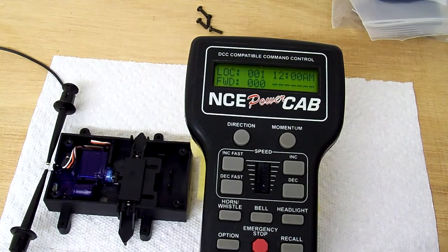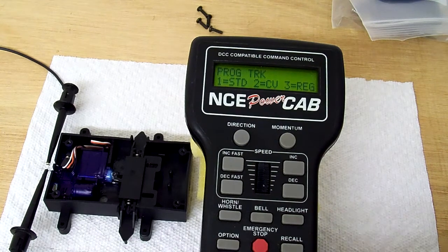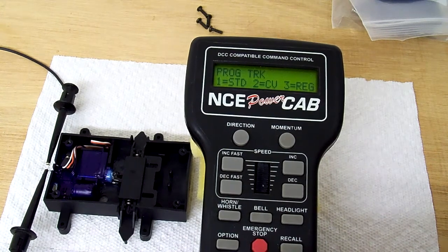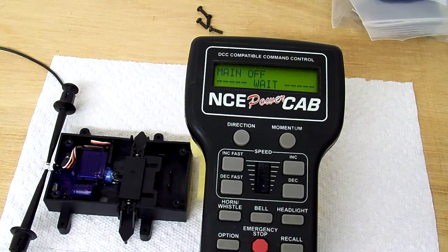The first thing we need to do is set up the programming track, so I'll activate the programming track. It really shuts it up. And now we go into what NCE calls standard mode — it's the paged mode. It's automatically selected, so you can pick paged mode with any other system. The NCE system selects between paged and registered mode, and this will come back in paged mode.